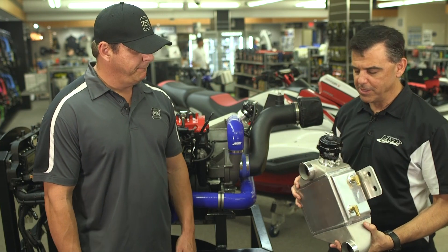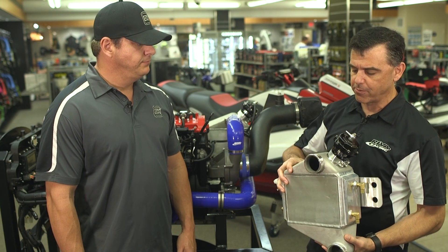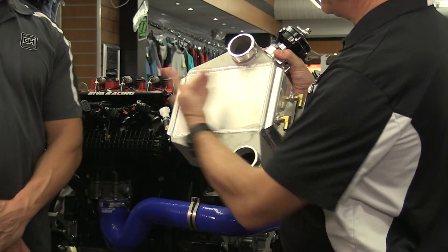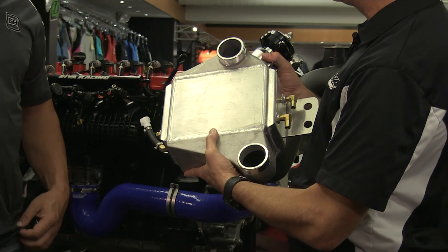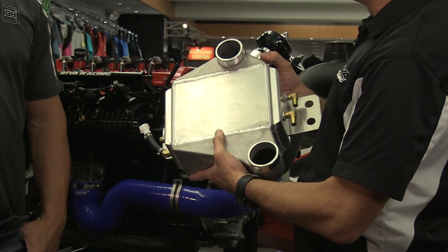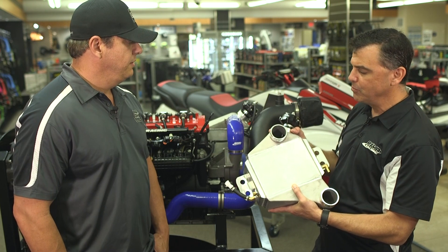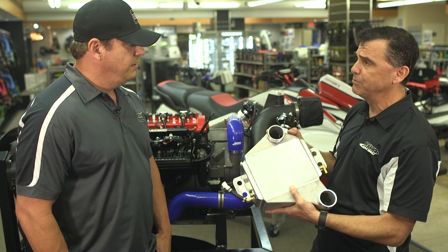Absolutely. Previous to this, we had the Gen 2 Power Cooler. This is our all-new Gen 3, and we have a lot of upgraded features. The cooler core itself is huge. Yeah, I see it's much bigger than the previous Gen 2 model. Absolutely. It's rated for 600 horsepower. So you can use this for all your modified applications — heavy boost, whether it's supercharged, turbocharged, whatever. This thing will cool your intake temps way down.